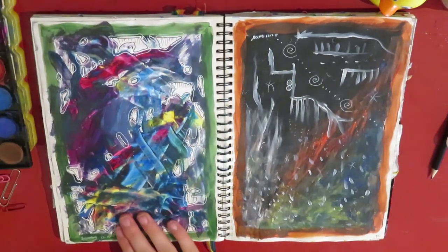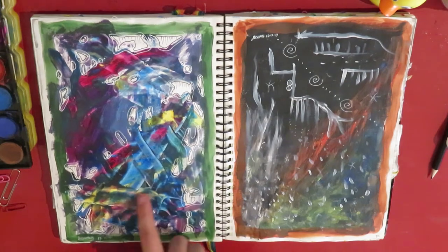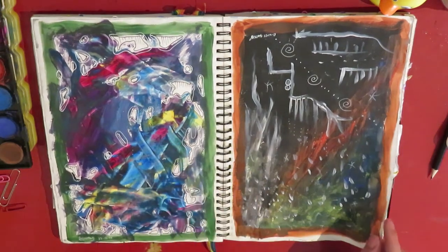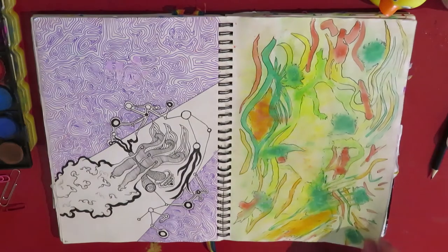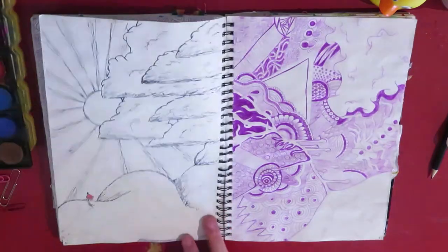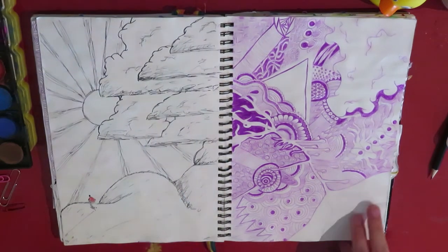This is just me smushing paint around. I like the colours in here — they kind of remind me of rainbow paddle pops or like an oil spill. This is some watercolour. And then this is a Sharpie pen and this is a purple ballpoint pen.